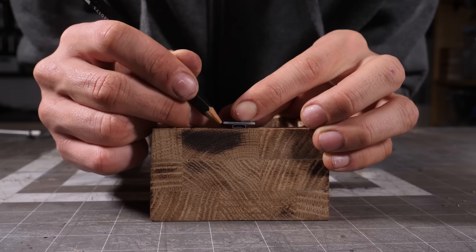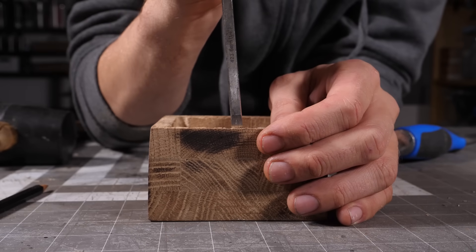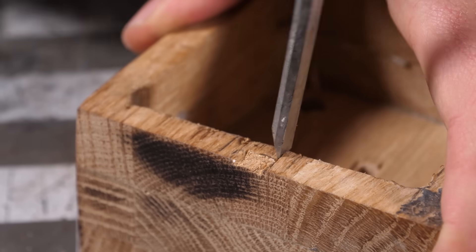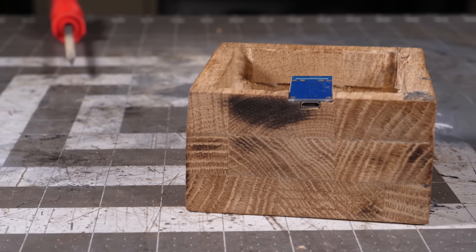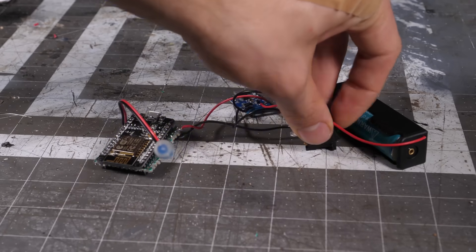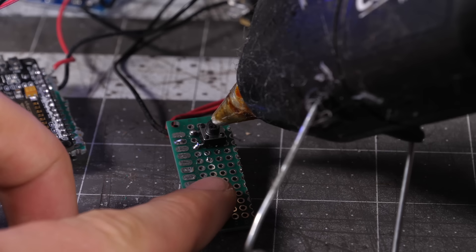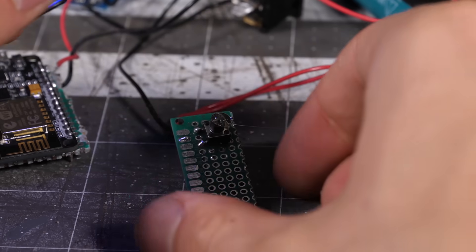I also want to make a slot for the charging module so this thing can be plugged in and out of a regular phone charger. Here is the power circuit connected to the WiFi board — find the schematic in the description of the video if you are interested in seeing the details. The push button is connected to the WiFi board with a 10k pull-up resistor to detect the button presses.